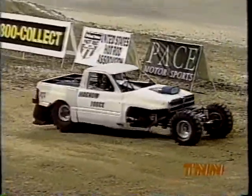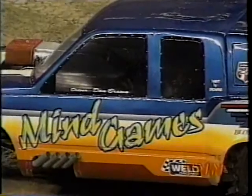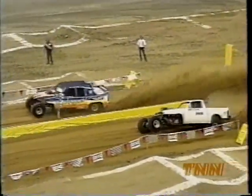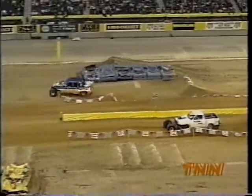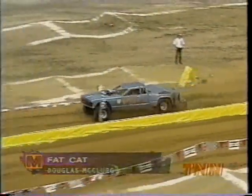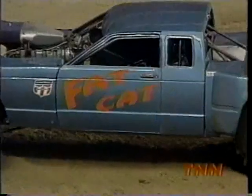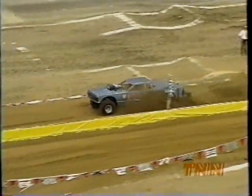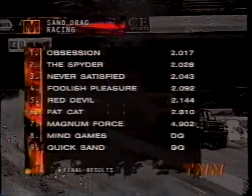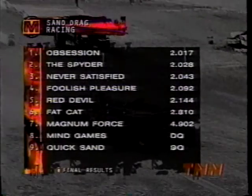Neither one of those is going to challenge for the win in the Sand Drags here in San Antonio. Obsession is going to have only one more bullet to dodge. Mind Games — if he gets up on those cars, he's in real trouble. Lucky for him he was able to get it straightened out once he veered off course. Fat Cat with a solo run out of Bethlehem, Georgia — a pretty good run, but it's not going to be enough. A 2.8 won't even make it into the top five. So Obsession out of Red Oak, Texas, despite Fat Cat's run, comes away as the Thunderbody Sandrag champion. Spider comes in second — Phil Hazelwood — Never Satisfied gets a good run at third. And look at the lady, Shea Clark, with a strong fourth-place finish in San Antonio. Red Devil comes home fifth. Magnum Force, Mind Games, and Quicksand round out the Sandrag final results here in San Antonio.